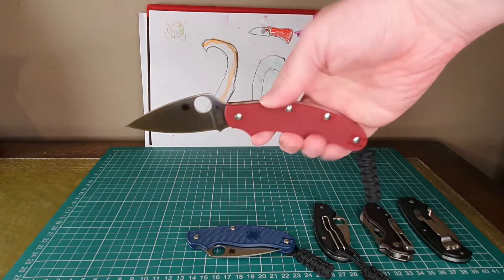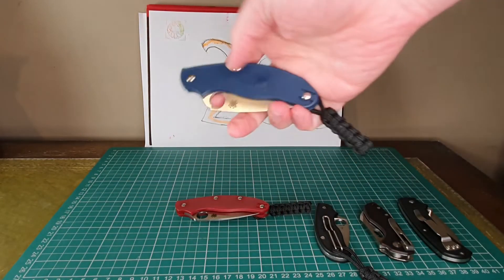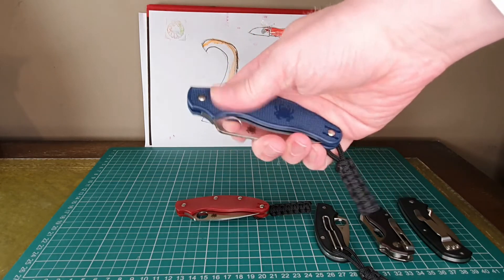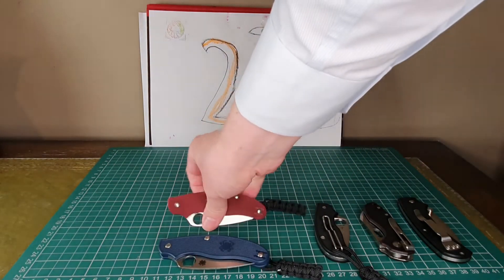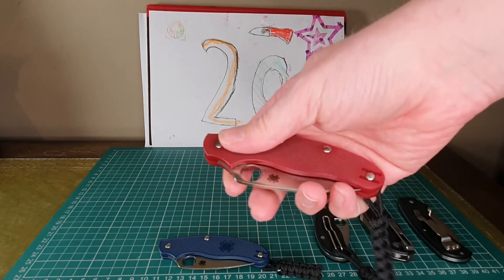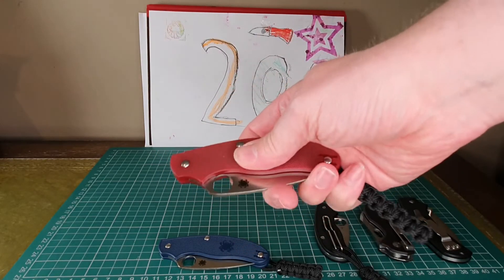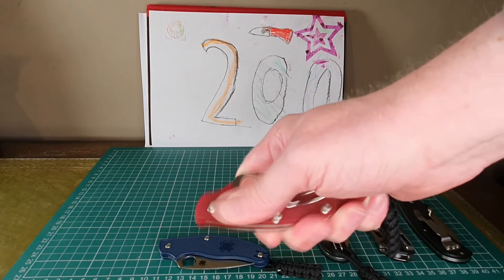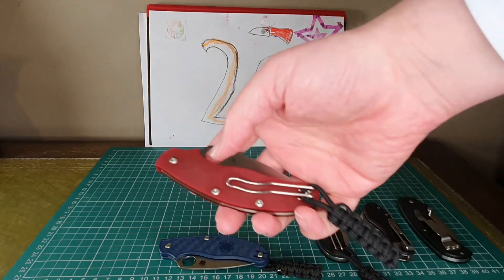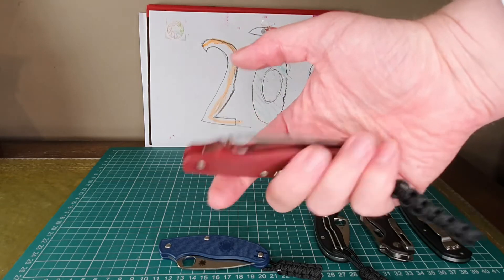My niggles with these: most Spydercos come with FRN — fiber reinforced nylon — as a plastic handle, and it just feels a bit cheap. This Heinie Haynes edition feels much better in the hand; it's made out of G10, which is a layered fibrous material bonded with plastic. However, it's so grippy that as you put it in and out of your trousers you can really feel it rubbing, which I think will wear the fabric prematurely and makes it a little hard to pull out of the pocket.